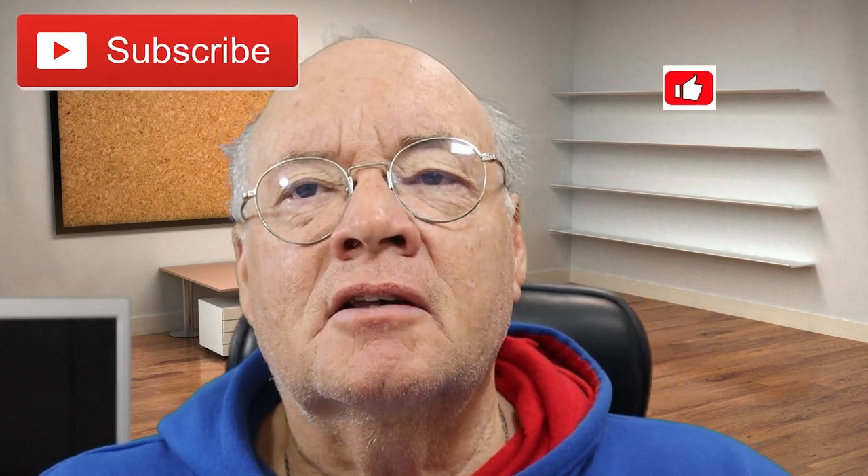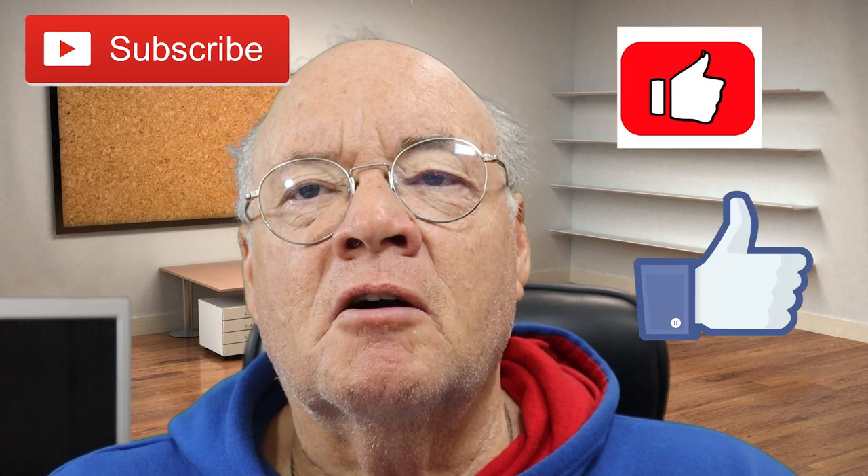Well, that's it for this week — it's a wrap. Thanks for stopping by. As always, we like to ask you to hit that subscription button, give us a big thumbs up, and like us on Facebook. Until next time, peace and fair winds.